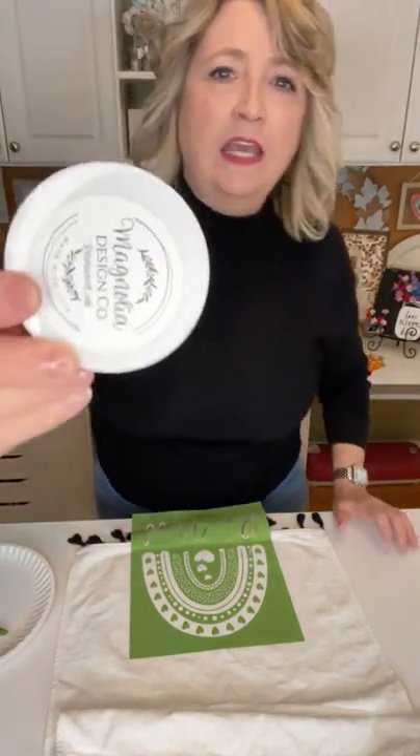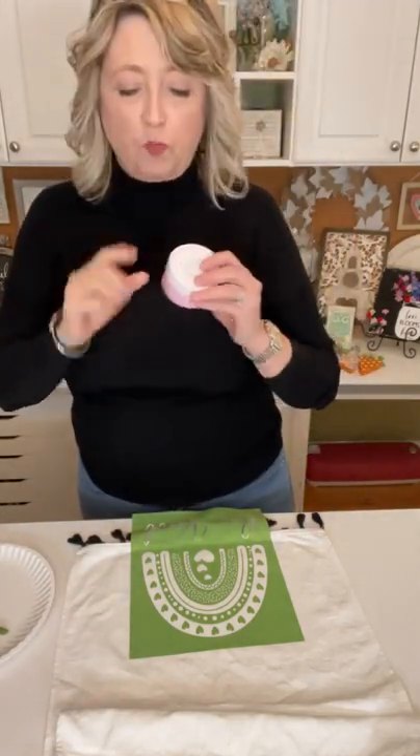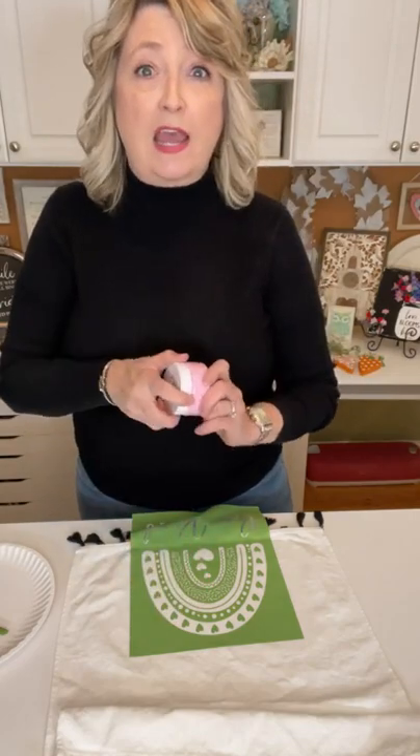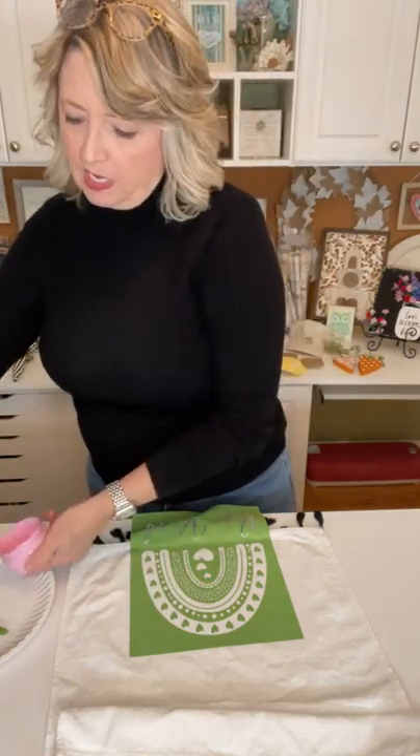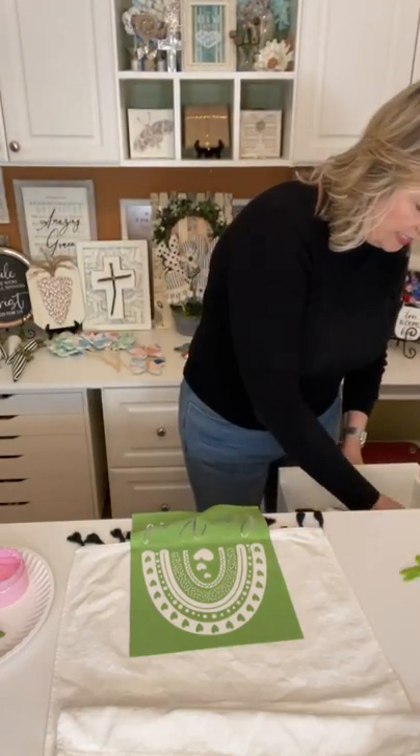We're using Magnolia ink today — it has a white lid. We're using this pink which is called 'Ballet Slipper' and then we're going to use black. When you're working on fabric that you want to wash, you have to use ink. You cannot use chalk paste — it will become a big mess the first time you wash it. So you have to use ink and then heat set it when it's dry with a hot iron.